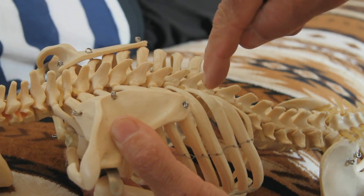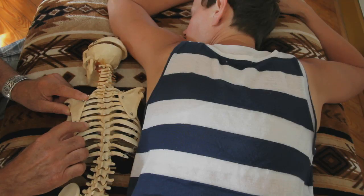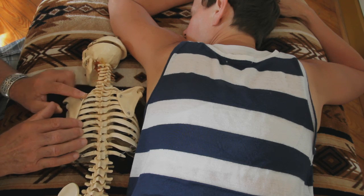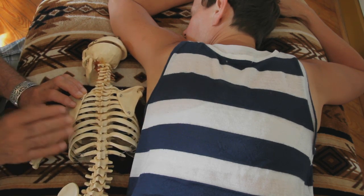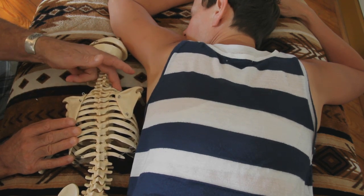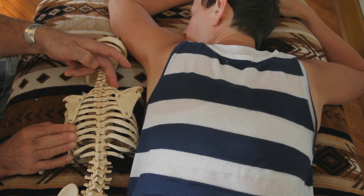So again, I'd be pushing down, and then the second part of the release I'd push in. After those two 90-second cycles, I'd come back and recheck the rib angle, make sure it was normalized, then turn Lori over and re-palpate that first rib. If the reflex relationship is there, after this release it will completely release.